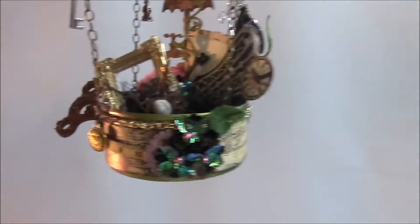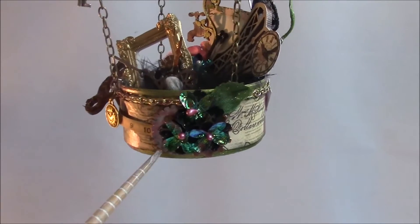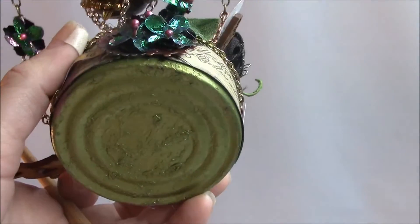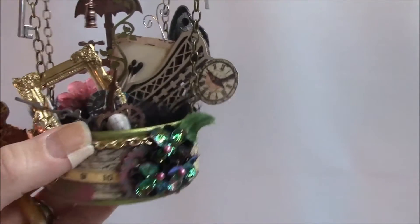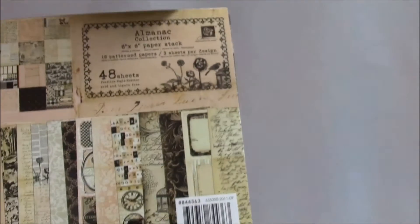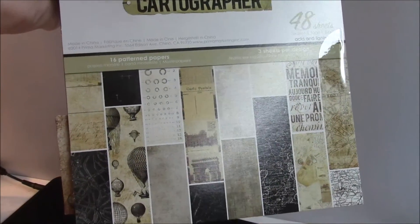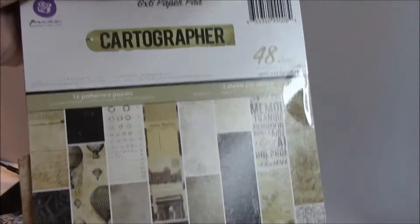For the cup, this is a tuna can — or possibly a cat food can. I just gessoed it and painted it up. The bottom even has texture because I used the heat tool and bubbled it up. The paper that I used — I forgot to show you — I used the Prima Almanac paper. It's this one that I've had in my stash forever. I just used one page — it's the hot air balloon design — and I fussy cut some stuff out of it.